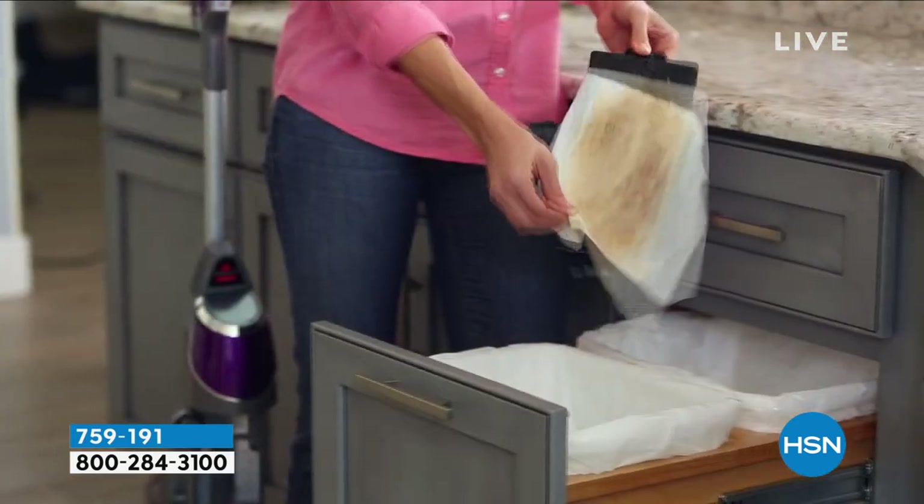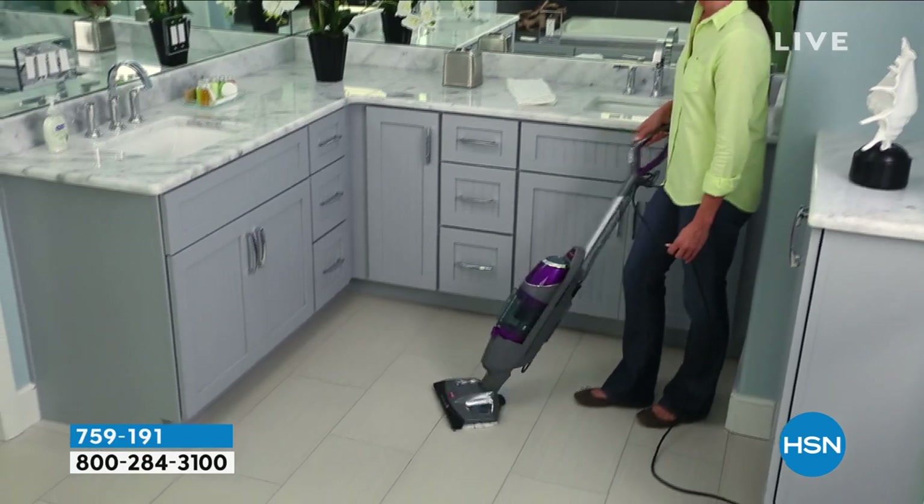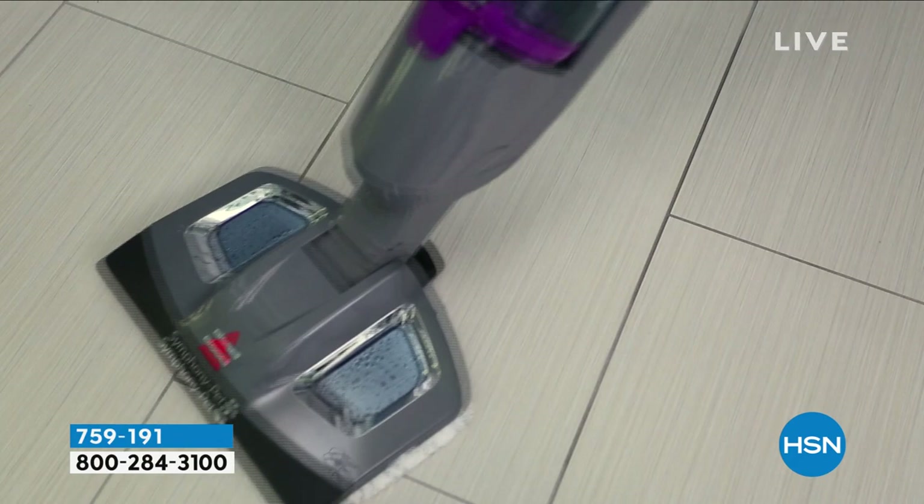It's their Bissell Symphony. And just like a symphony - all different instruments, all different things - they work together so beautifully. It's going to be music to your ears and to your eyes, frankly, when you look at the floor and see the difference this can make.